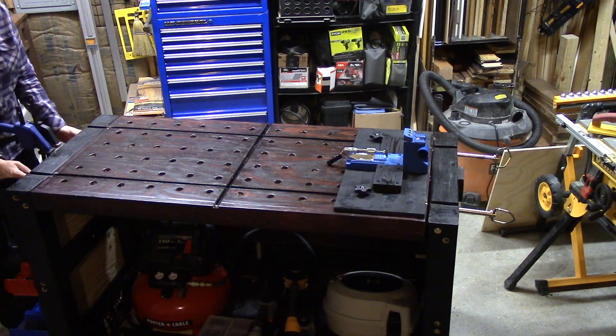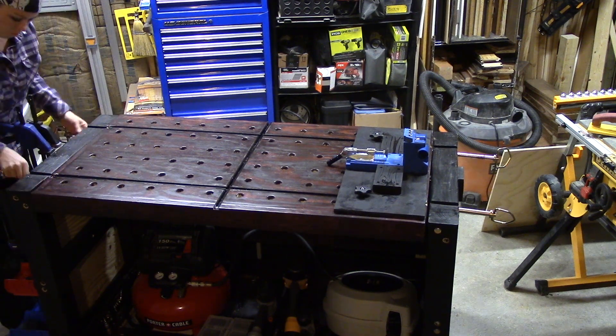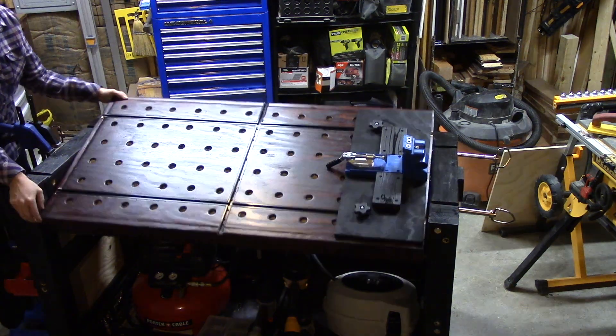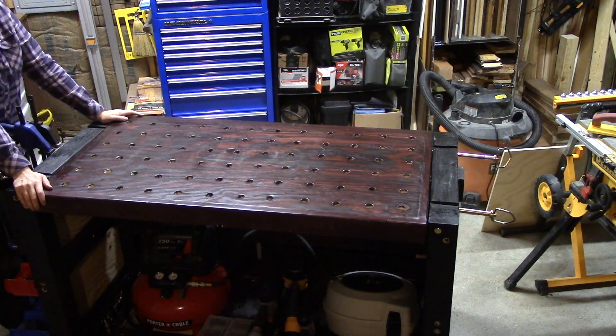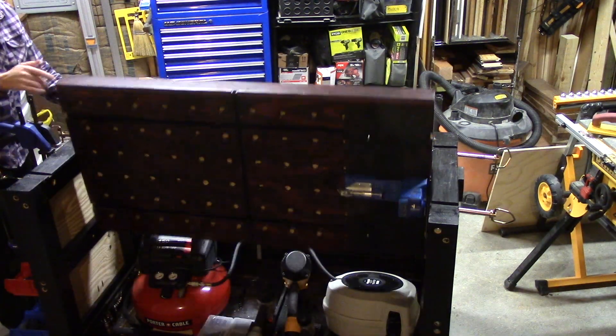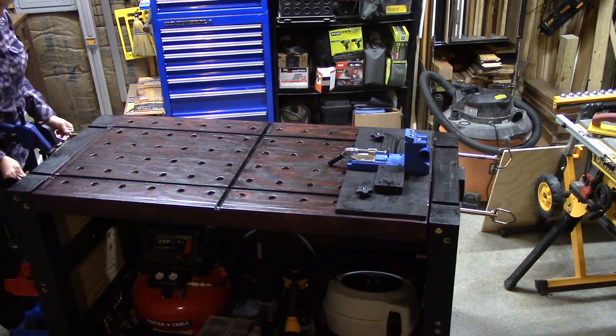Thanks for watching Carly Tackles making a T-Track mount for her Craig pocket hole jig. If you liked this video, please give it a thumbs up and share it with your friends. If you'd like to see more videos like this — like how to make a flippable workbench — please subscribe to my channel, Carly Tackles DIY: tools, gadgets, tips and tricks. Make sure you hit the bell so you receive notifications when I release new content.